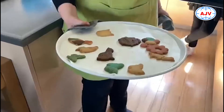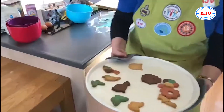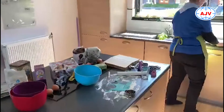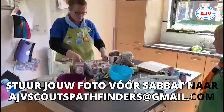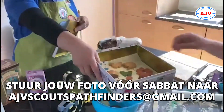En dan moet je ze even laten afkoelen, want als je ze nu gaat eten zijn ze nog te heet. Dus we gaan ze even wegzetten om ze te laten afkoelen. En als ze afgekoeld zijn, kun je ze allemaal het beste bewaren in een grote trommel. Die blijven dan lang lekker.